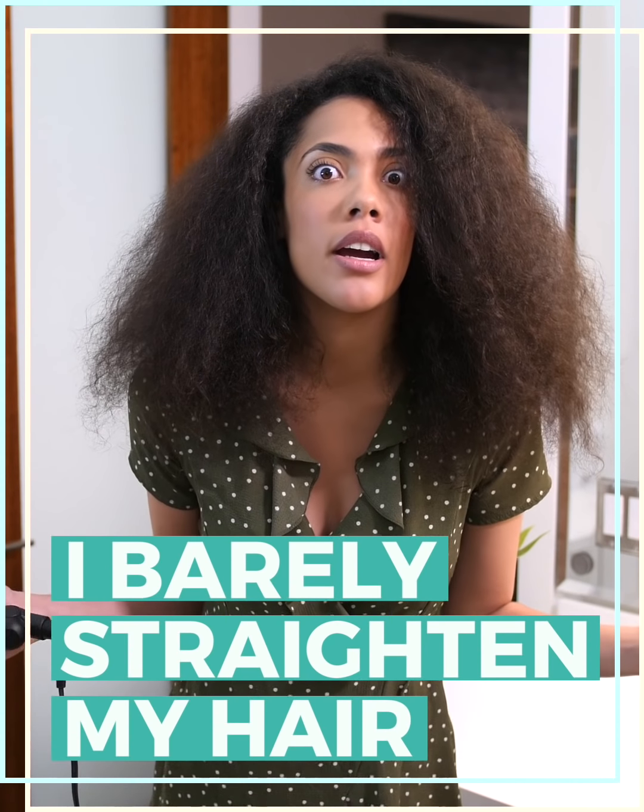Hey guys, my name is Sharae Frazier. I barely straighten my hair. Why? Because it's super dry. The more heat I add, the more drier it's gonna get.